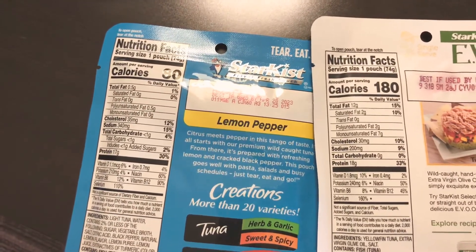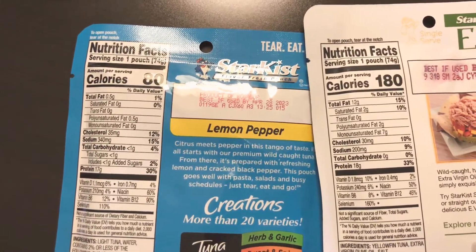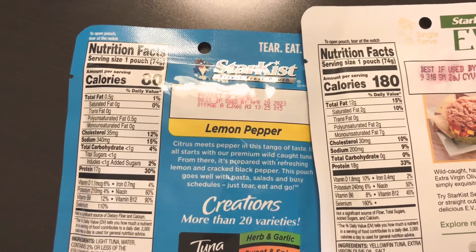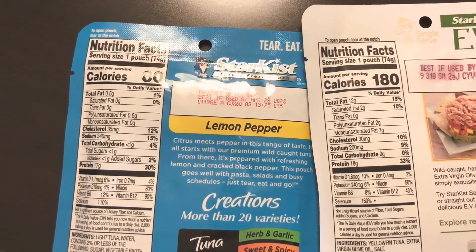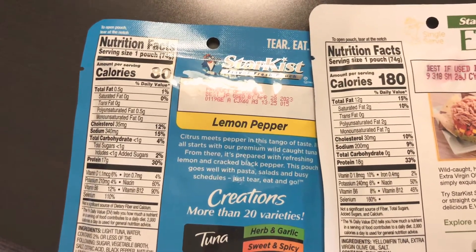Protein content is about the same: 17 grams on the left, 18 grams on the right. Sodium content is a lot higher on one — a lot more salt — and then there's a lemon pepper variety to look at as well.